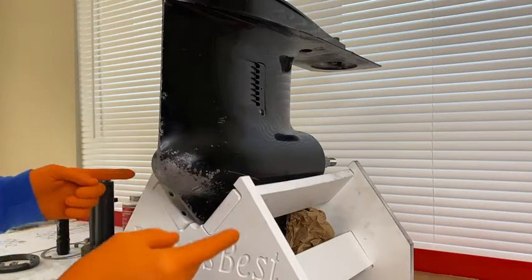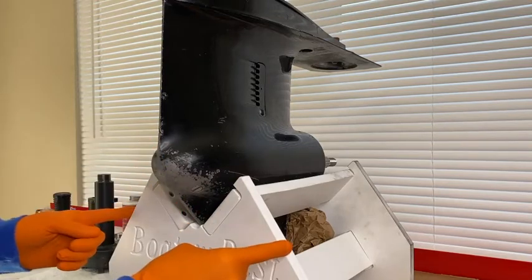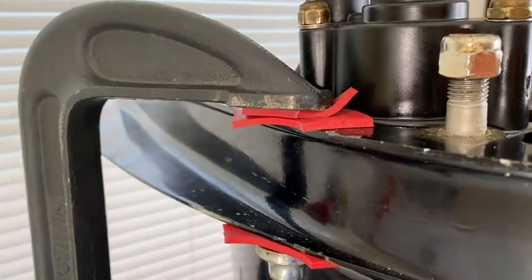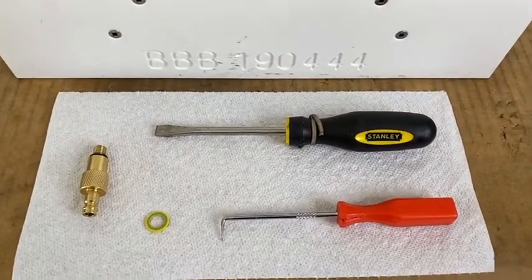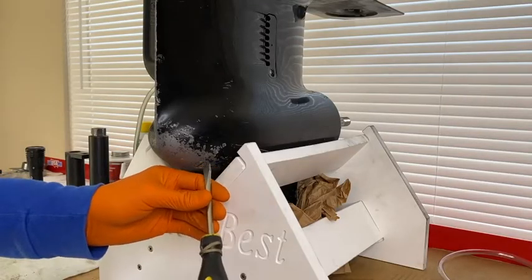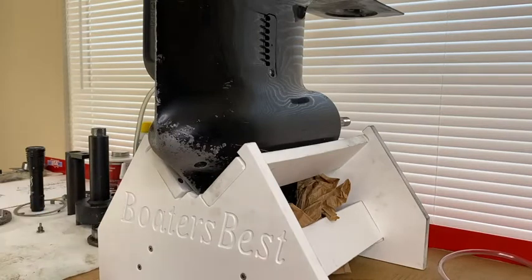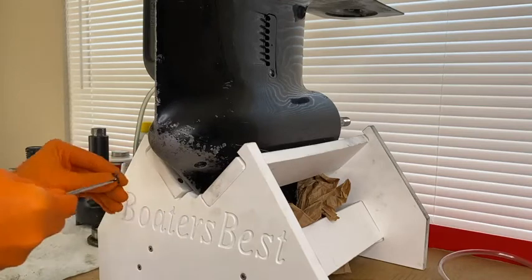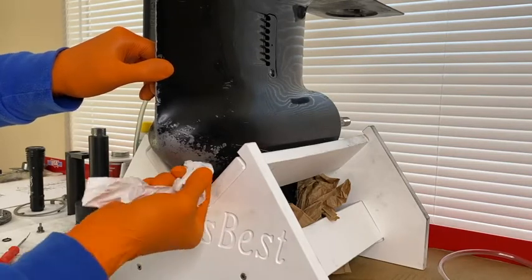I rotated the entire stand and lower unit 180 degrees and added some shipping paper to the back for support to hold the lower unit forward and up on the stand. That gives us access to remove the drain port. On the opposite side is the C-clamp. I used two pieces of rubber on top to create an airtight seal on the oil feed gasket and hole, and an additional rubber below to alleviate scratching. I also have a thick flathead screwdriver, a pick tool, the fitting, and a brand new yellow rubber O-ring for the drain port screw.